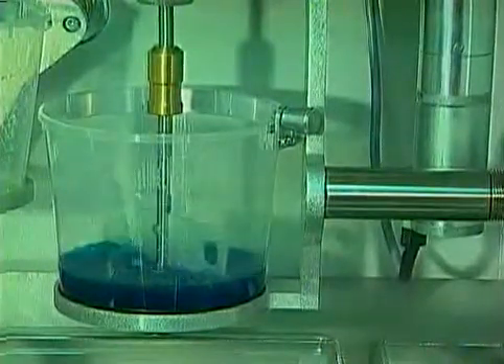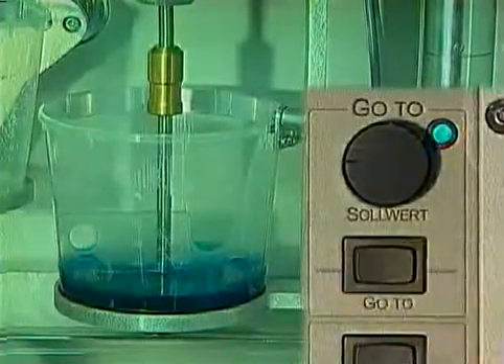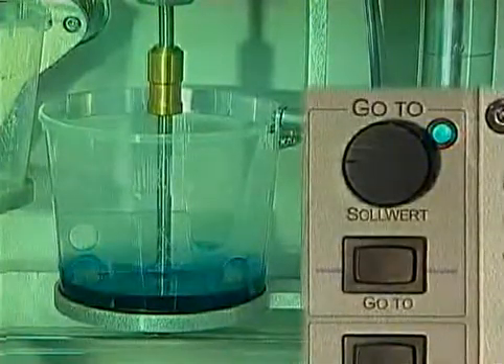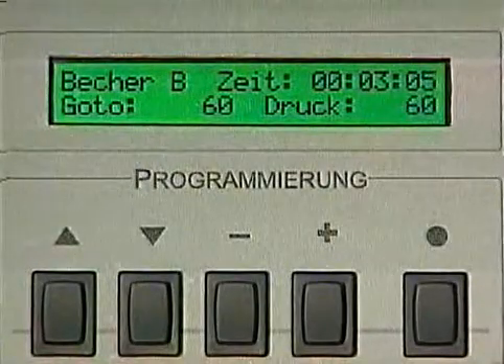A major advantage of the MK system is the so-called go-to function, which allows the pre-selection and precise setting of any vacuum volume. This guarantees a bubble-free mixture.